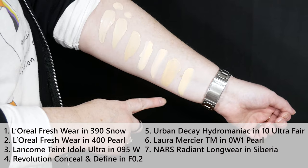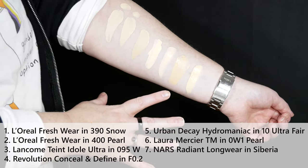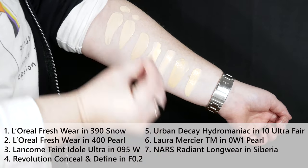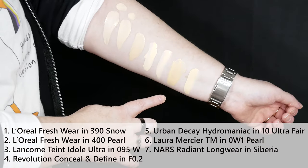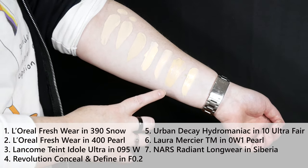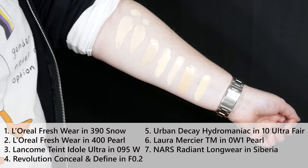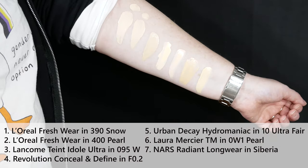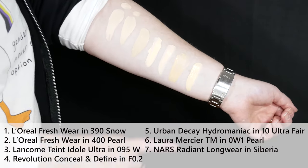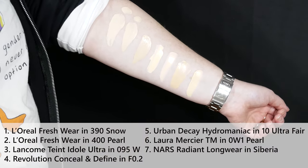And here is the Laura Mercier Tinted Moisturizer in 0W1 Pearl — another pearl. I also did a get-ready-with-me on that one. It is a gorgeous formula; I love the formula. But it oxidizes — it gets so much darker as it starts to set down. It's crazy.